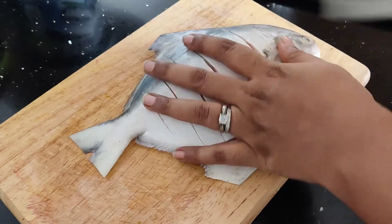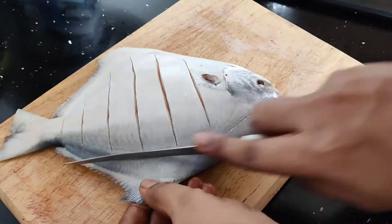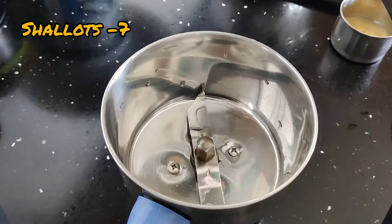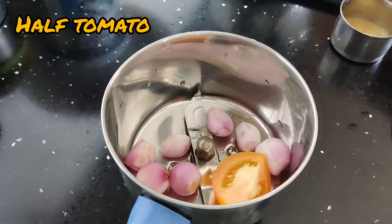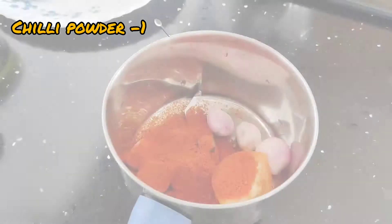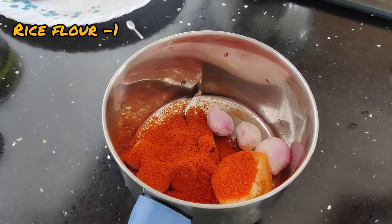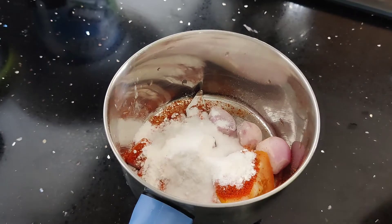Then I will cook the fish with a good taste. For the food, let's add a little sweet fish. I am going to add 1 spoon of ginger garlic paste.